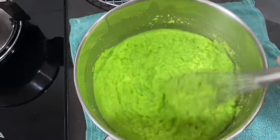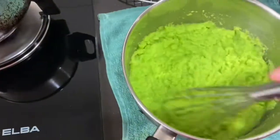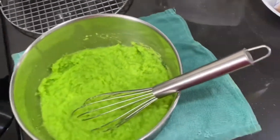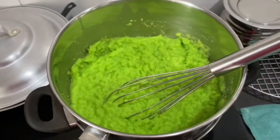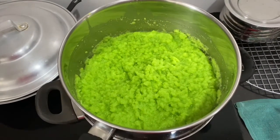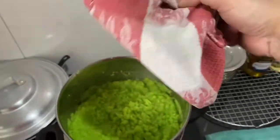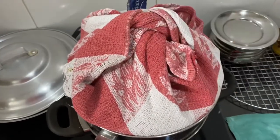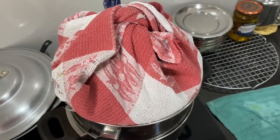Once you reach the half-hour mark, remove it from the double boiler. Check your water level, make sure you have enough water in there, and turn your fire to the lowest. Put it back on top, and then you're going to cook this for one hour. Get a cover, wrap it with a cloth, and cover it — this is so that water will not drip into the kaya. Leave this boiling on the slowest fire for one hour.